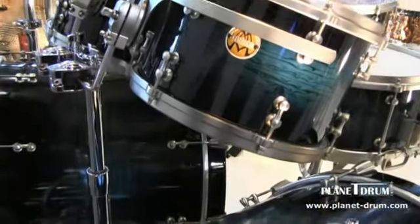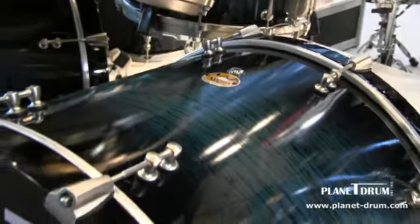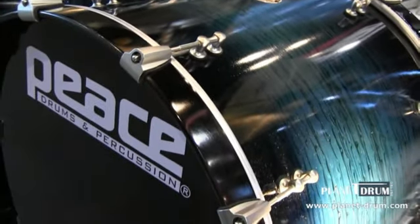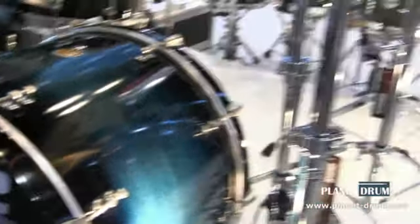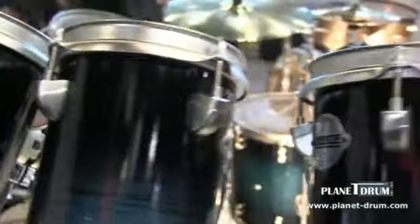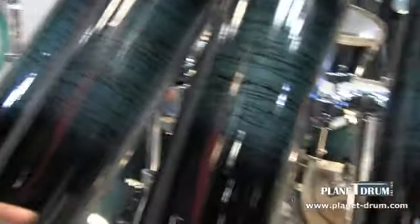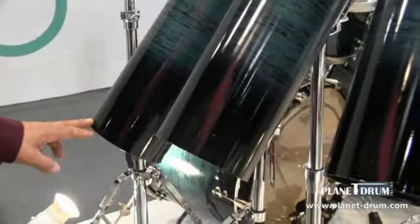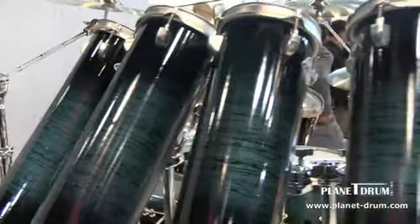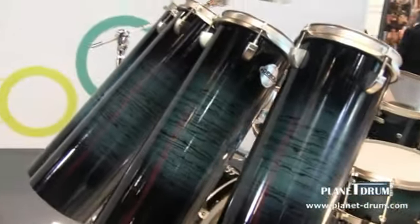The Paragon Series in this particular setup is featuring our 800 series hardware. And if you notice, we have our Octabons with it as well. This particular Octabon setup is the 10, 12, 14, and 16 inch. It also comes in a 20 and 22 inch, and a smaller size — an 8 and 10 inch.